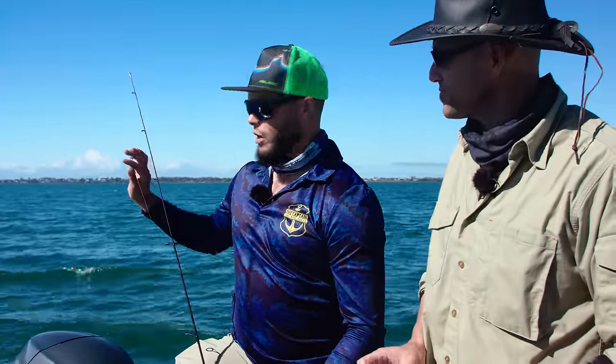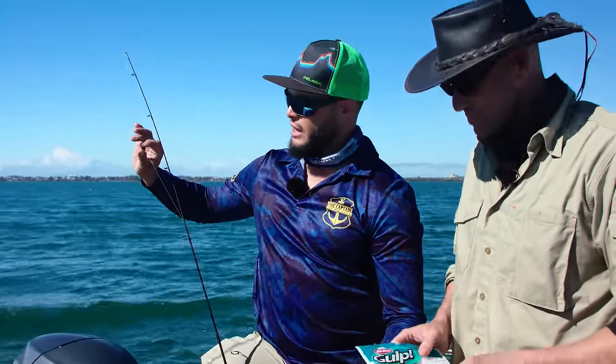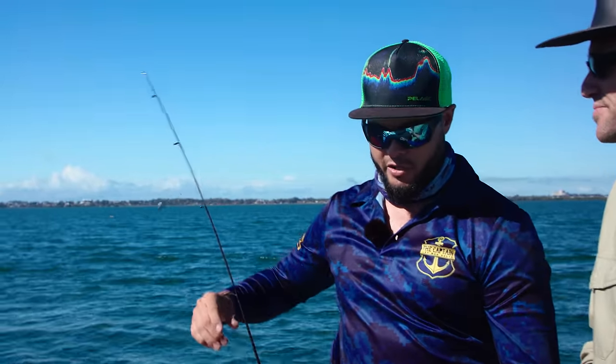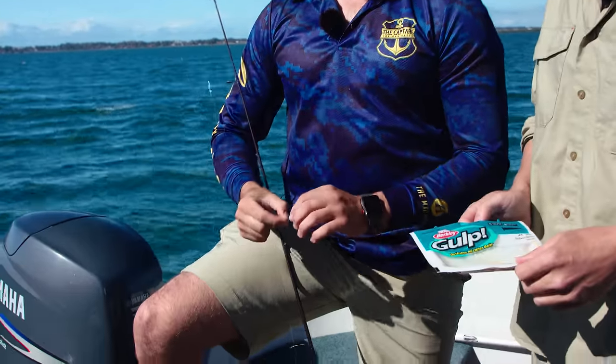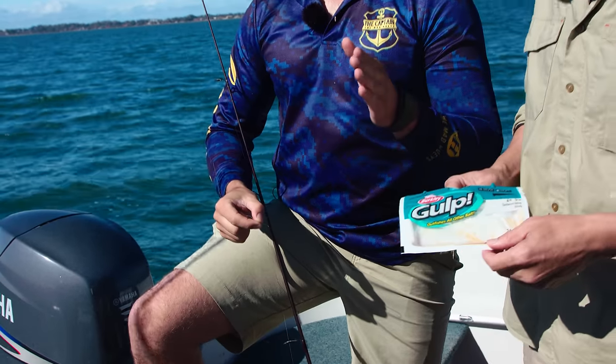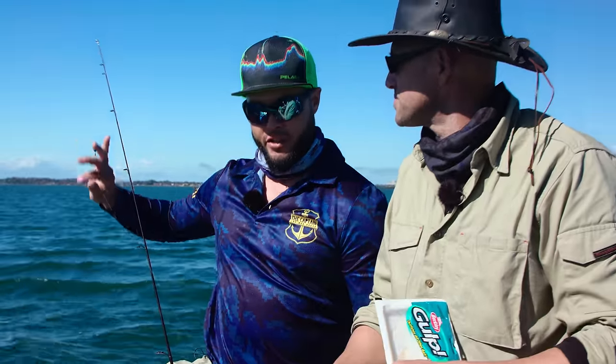So we're just running a straight sinker over swivel method. You use this a lot for many, many different species. Because we're using plastics today, most people will use jig heads. But what I find is if you put a jig head on such a small plastic, it doesn't get the action that it really needs. So what we're doing is using pretty much unweighted, only for this sinker here. So no jig head.